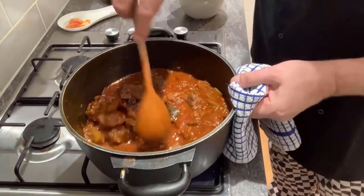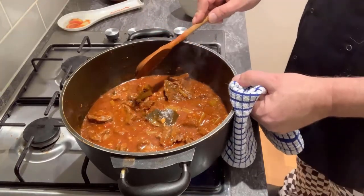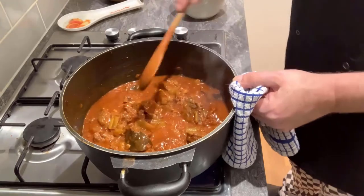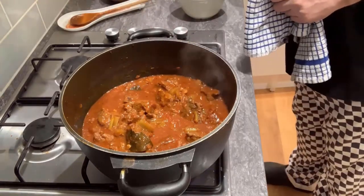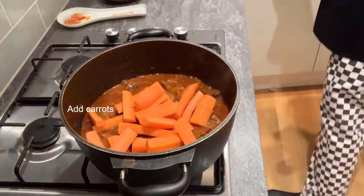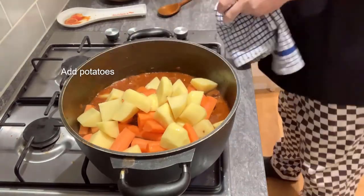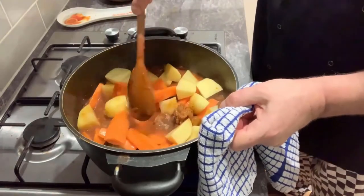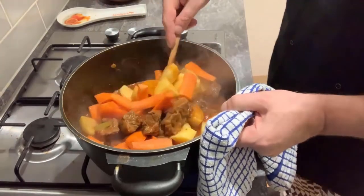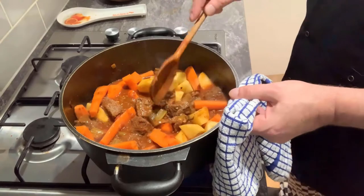Our Hungarian goulash is coming on an absolute treat — it's been simmering now for about one hour 45 minutes to two hours, and it's still got a long way to go. At this moment we're going to add our carrots and also drain the water off and add our potatoes. The reason I'm putting these in at a later stage is because it's still got about another hour and a half to go of slow cooking. The longer you leave a casserole, the better and the more tender the meat will be.